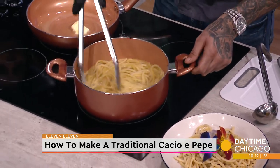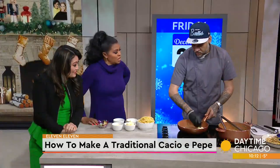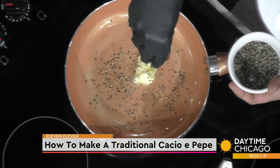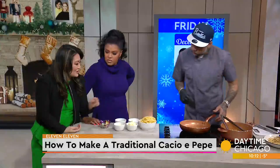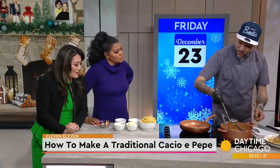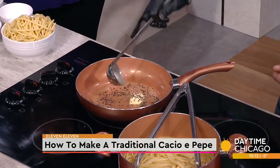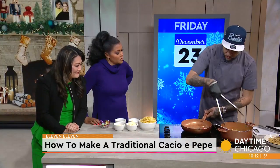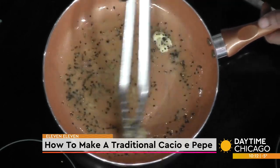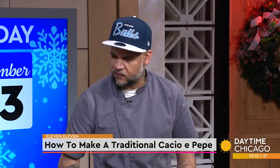So we got the butter going — and then you put the bucatini in? No. Next step after we put the butter, you want to grab the cracked pepper. So you want to put the coarsely cracked pepper into the butter. Then you want to take about a spoonful of the pasta water and give it a quick cook down — spin it. Mostly the butter will be melted down by then. This water and butter concoction is going to give it a good taste and flavor.